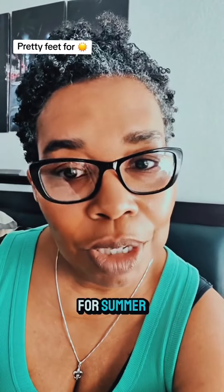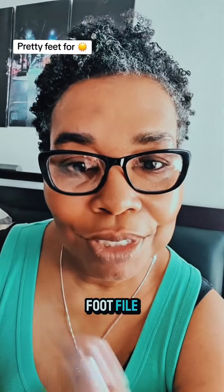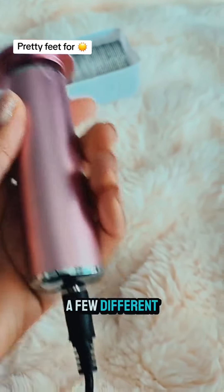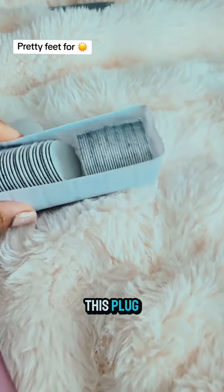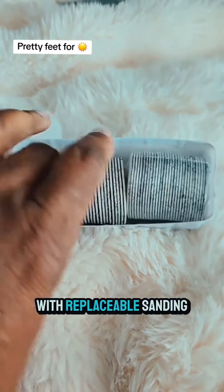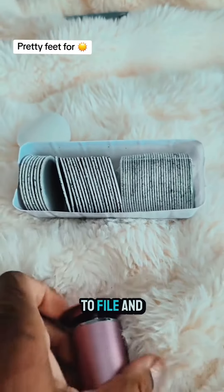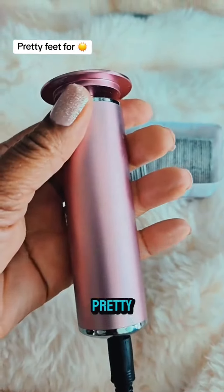Let's get those feet pretty for summer with your own foot file. Here's the foot file — it comes in a few different colors. It comes with this plug and it comes with replaceable sanding papers or rounds to put on here to file and get these feet pretty.